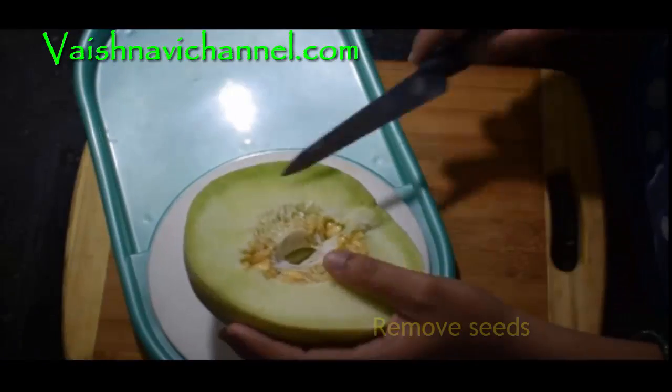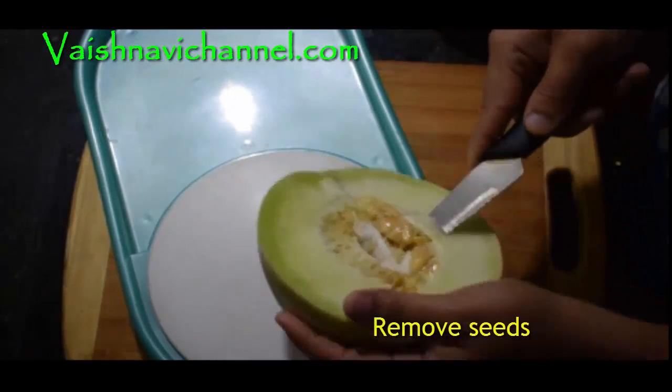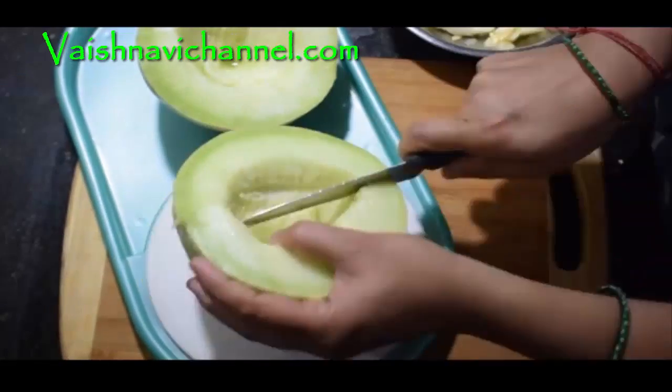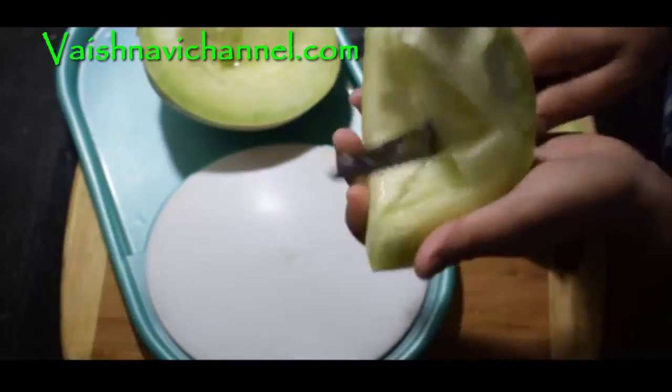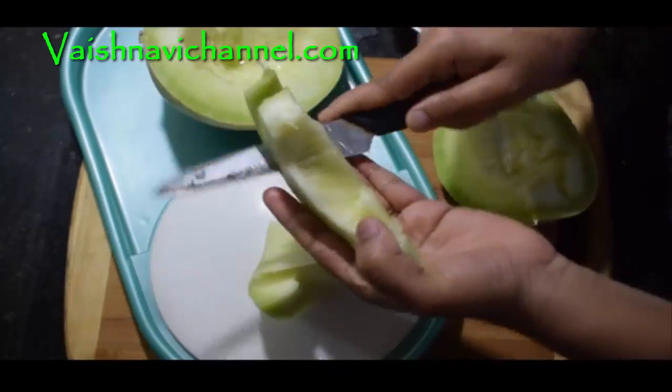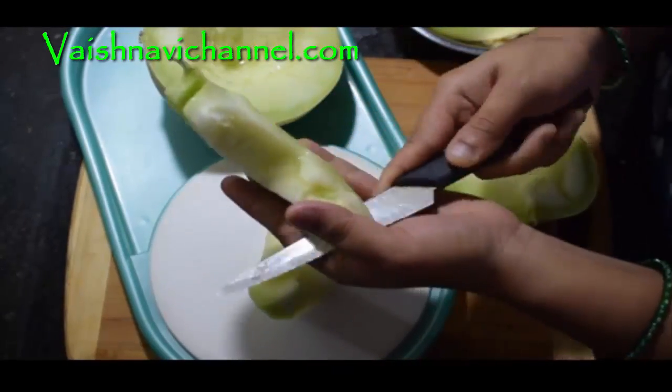Take 2 muskmelons. This is an orange fruit — it starts with a green color on the outside and turns orange. It will also be used for the juice.